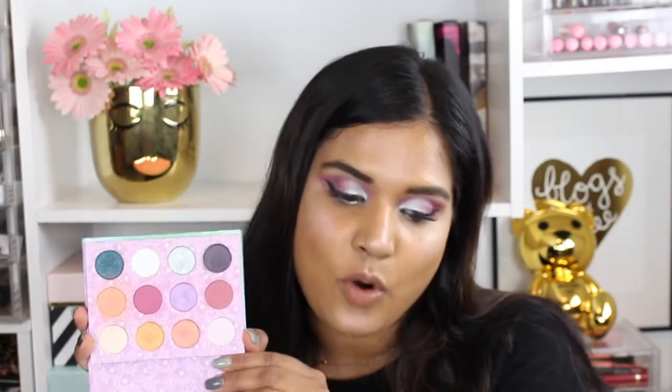This is made in California and you get 12 shades — each shade is 0.08 grams of product. Not a ton of product, but honestly, when is anyone going to finish an eyeshadow? I would rather have less eyeshadow for a reduced price than pay more money for not so much eyeshadow, or even a ton of eyeshadow I'm never going to get through — for example, the Natasha Denona palette. So yep, I love this.